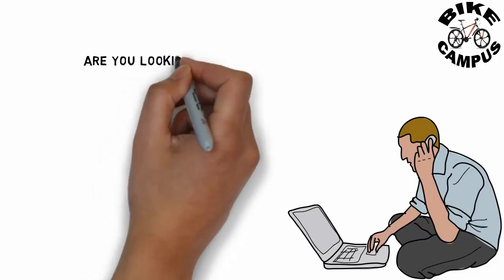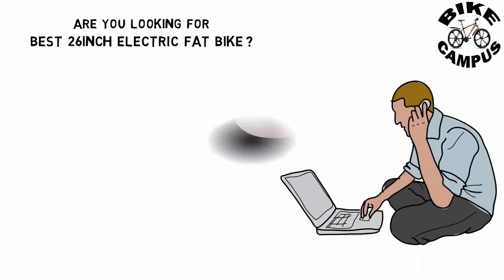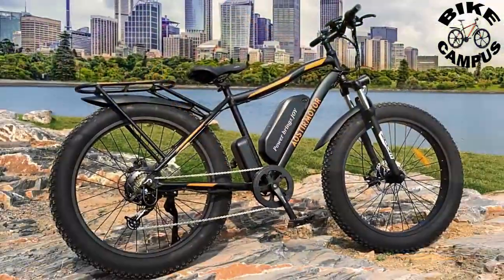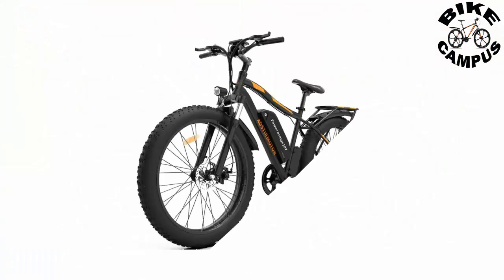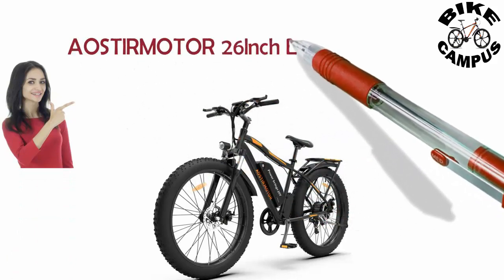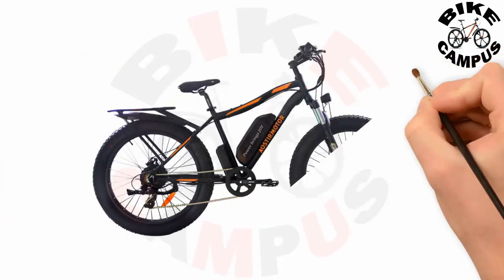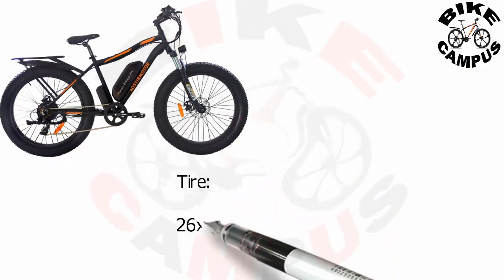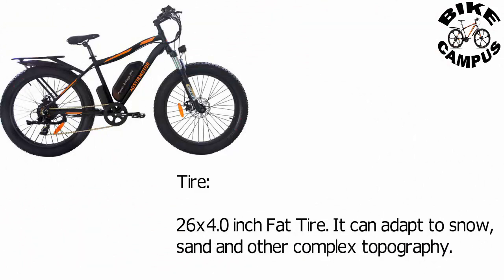Are you looking for the best 26 inch electric fat bike? The AOsterMotor 26 inch electric fat bike features a 26 x 4.0 inch fat tire that can adapt to snow, sand, and other complex topography.